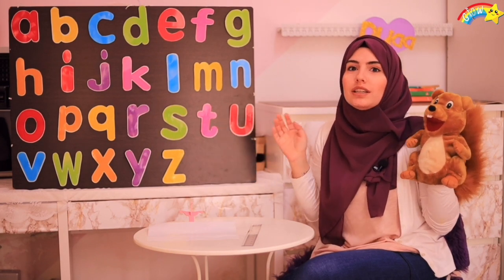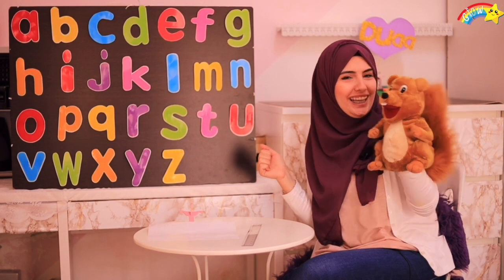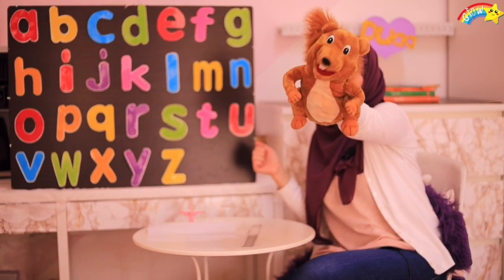Yay! I love this song! Okay, boys and girls, let's go pick our letter for today! Okay, Roni? Yay! I'm so excited to know it!